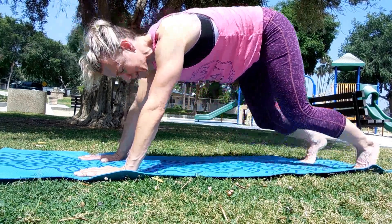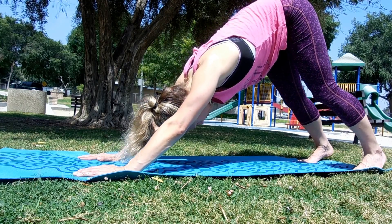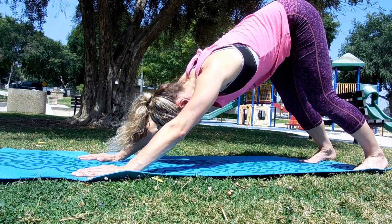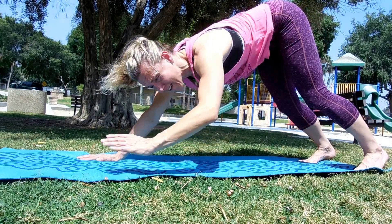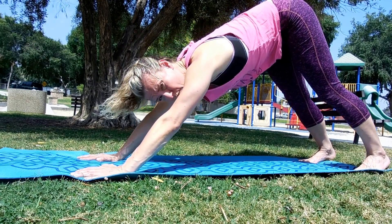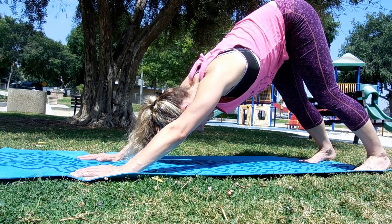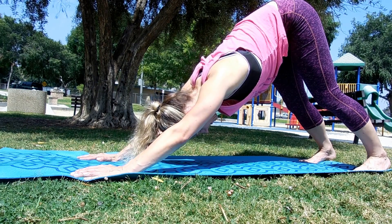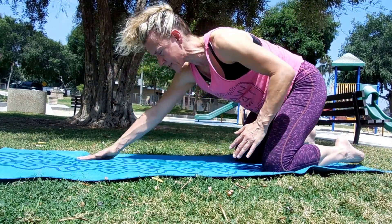Tuck your toes under, keep your abs engaged, raise the knees, point the tailbone up, and let your head hang. Knees can be soft or straight — doesn't matter, however you feel more comfortable. Sometimes we have tight hamstrings that will get in the way of straightening the legs, so don't worry about it. Just let your head hang, tailbone up. Breathing in... and out. Come back to the floor — take the opposite foot in front, knee over your ankle.